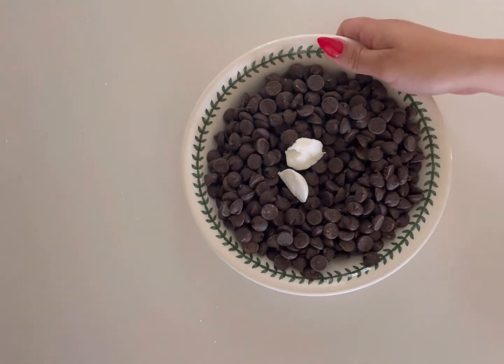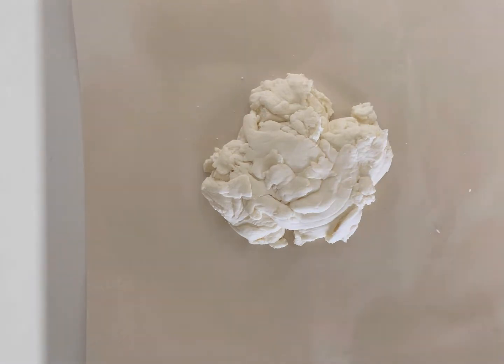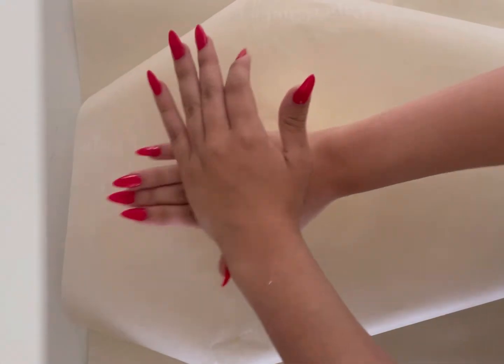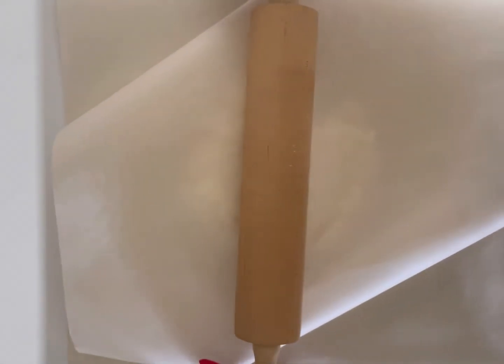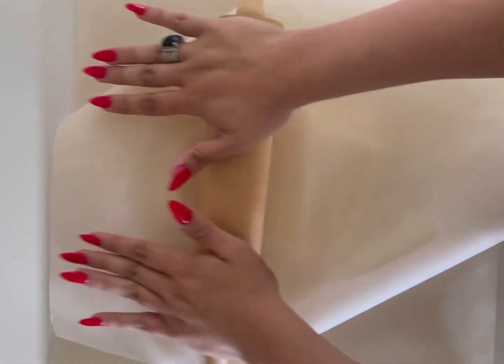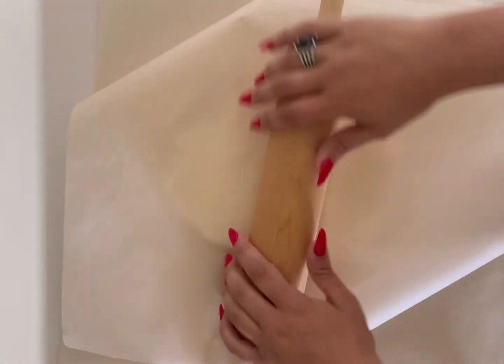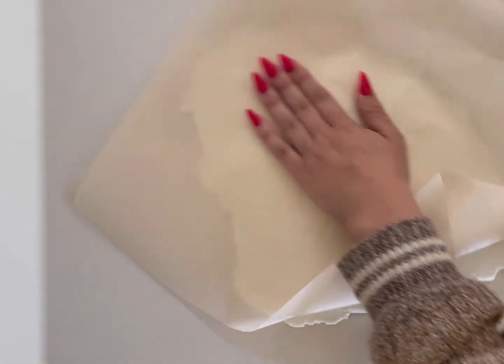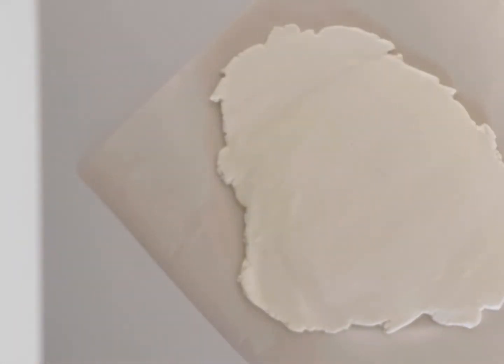Now go back to your peppermint dough and put another sheet of parchment on top of it, then start to roll it out — you want to roll it very thin, about half an inch thick. The dough is pretty stiff and it took a while to roll it out this thin, but just persevere and eventually it should look something like this.